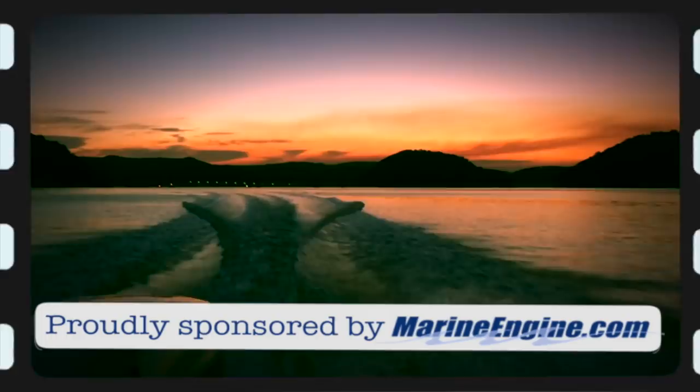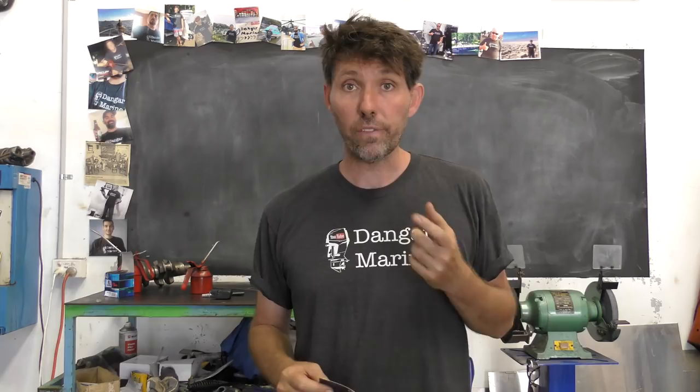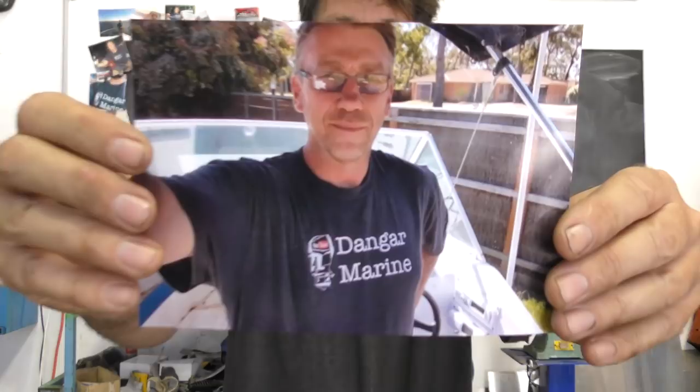Now I'm back in the workshop after the summer holidays, it's time to catch up on some viewer t-shirt photos I was sent in. This one here is Darren Byrne from Mornington Peninsula in Victoria, so thanks Darren, appreciate you sending that in.